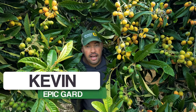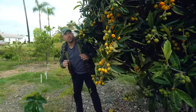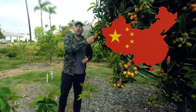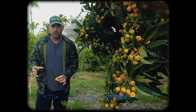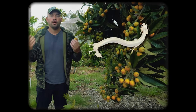Loquats are the best fruit you've never tasted, and I'm going to show you exactly how to grow them in this video. Loquats are a tree from China with a ton of Chinese mythology — they used to line the banks of rivers where this delicious fruit would fall in. Carp would eat the fruit, gain the strength to swim upstream, and become dragons.